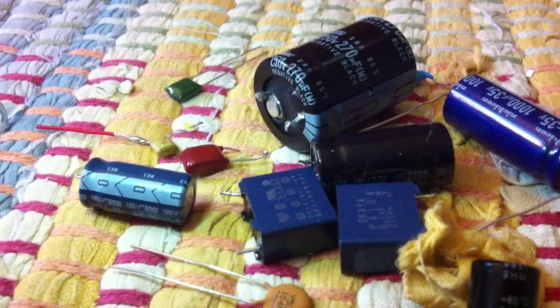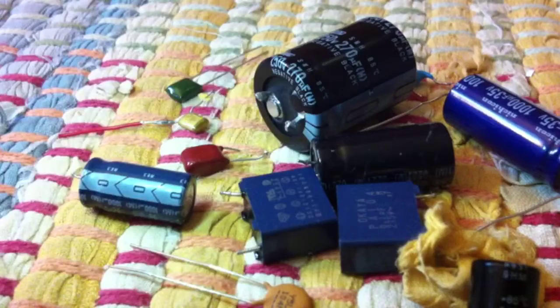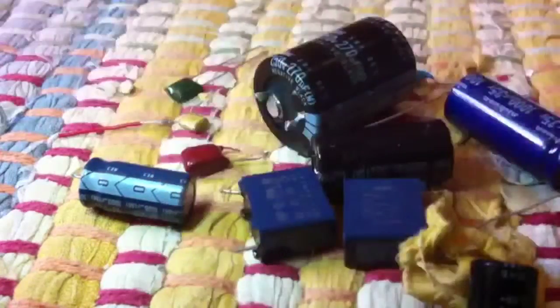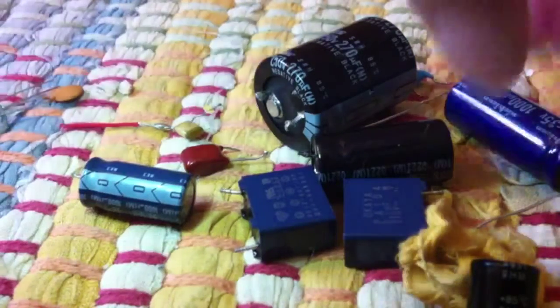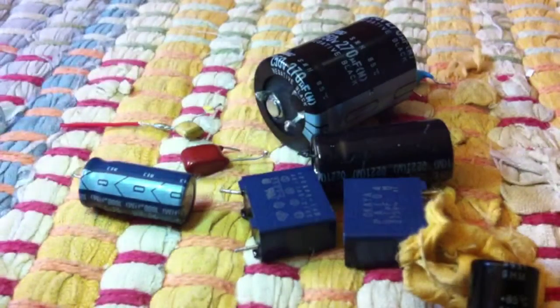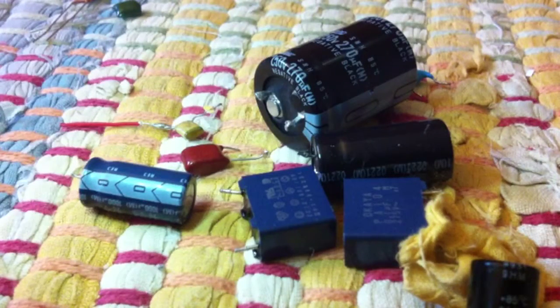It has a funny name — I'm gonna move this so you can see it, yellow on yellow doesn't work too well. A good amount of these I've salvaged from a computer. The ones I haven't salvaged are this guy, this guy, and this guy — I got those from Radio Shack. The rest I've ripped out of computers. These guys are from Radio Shack, and these guys are brand new — I got them today so I could make a radio.